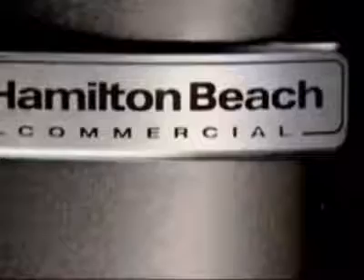Exceptional performance. Built to last. Excellent service. Hamilton Beach Commercial. Always there. Always durable.